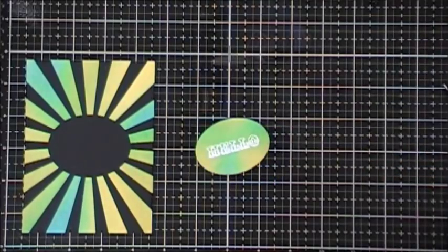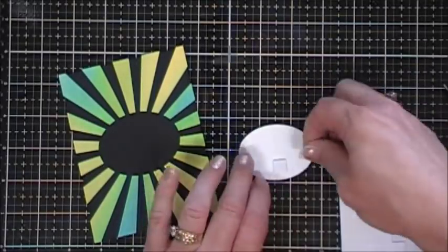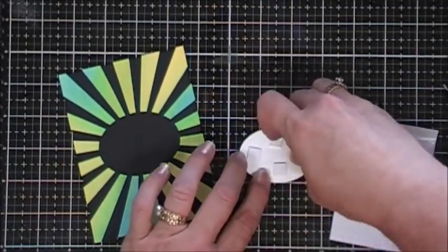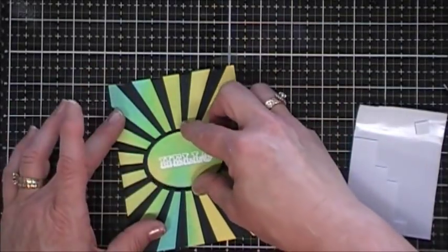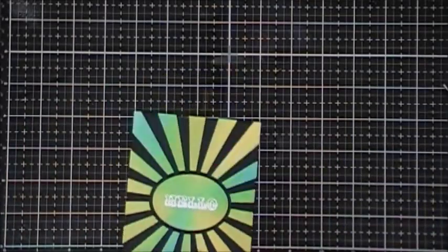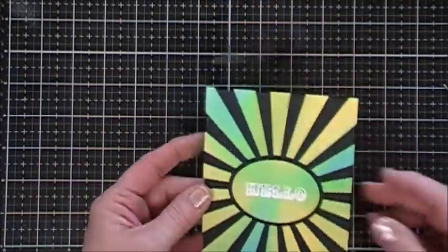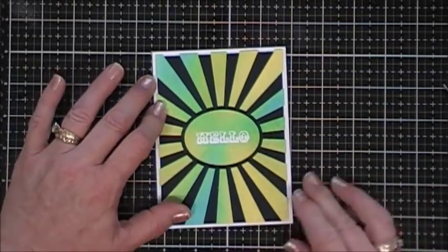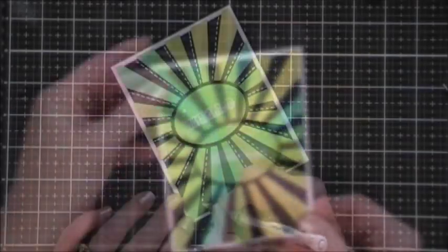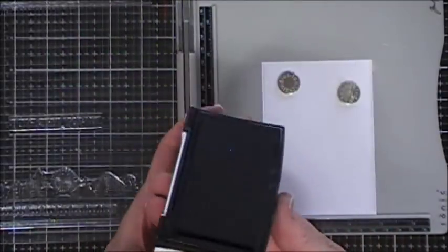Card number six is easy peasy — we already have our background from the previous card's leftover piece. I stamped the sentiment that says 'Hello,' heat embossed it with white embossing powder, popped it up with some foam squares, and placed that right in the center. I directly adhered this to my card base using my tape runner — it's going to leave me a little bit of a white border. I added a couple drops of Nuvo Simply White Crystal Drops and then did some faux stitching on those black areas.